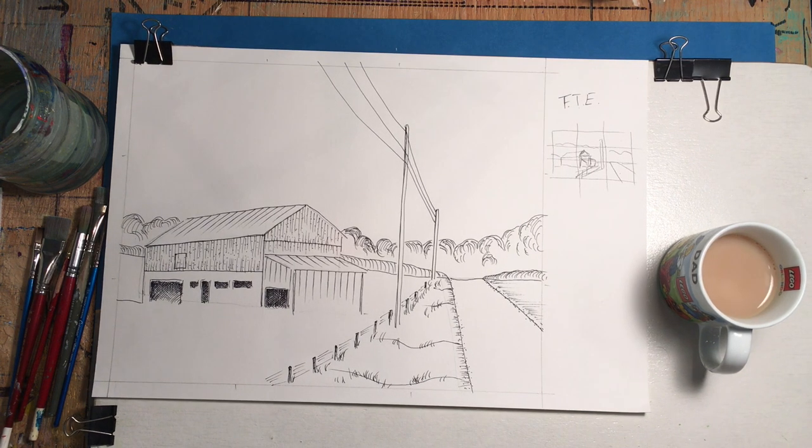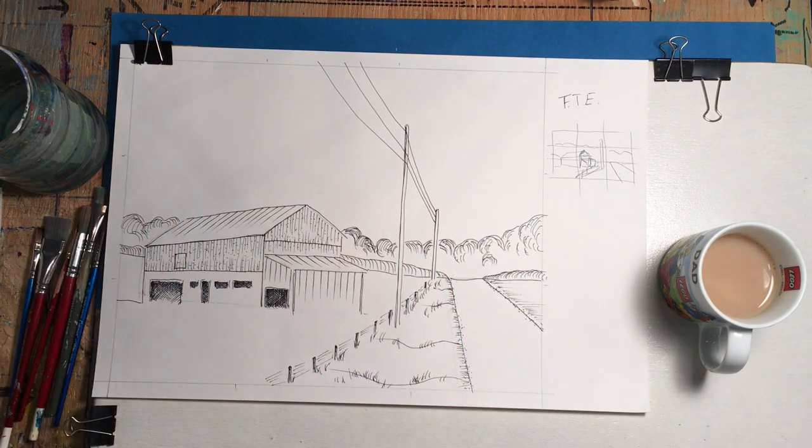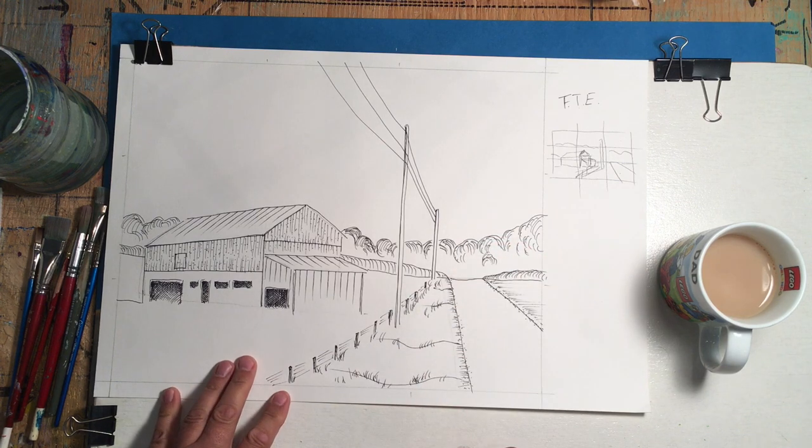Hey, it's Rod Bergeron here with you, and today we're going to have a look at putting some ink wash onto this drawing that I did in a previous video.